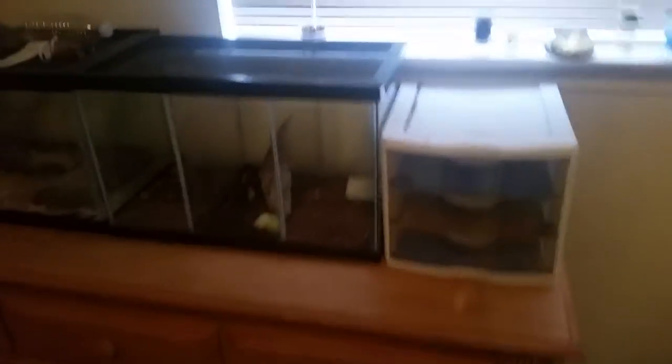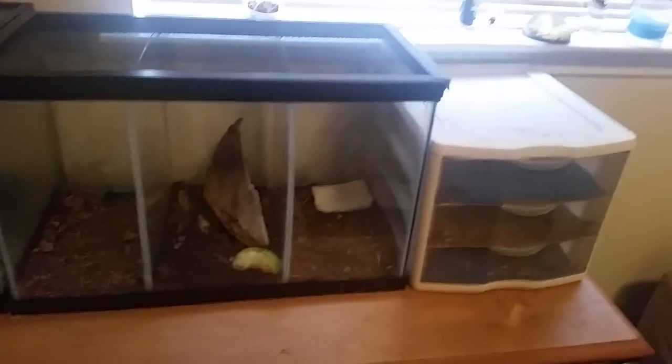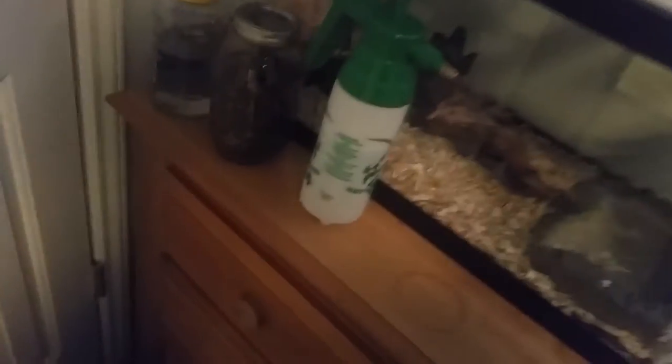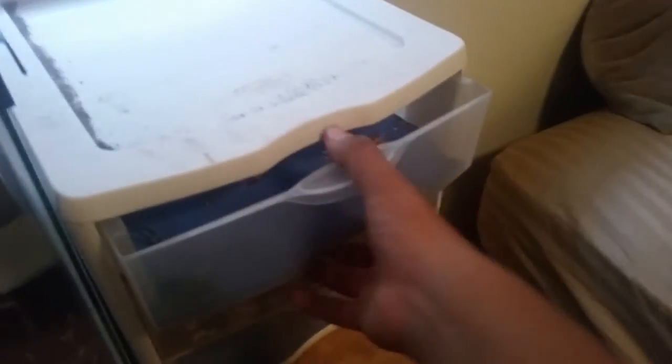Hey, what's up YouTube. I'm gonna do a camera video on the warrior beetle. We're gonna take a look at them and the enclosure I have them in, and we'll even talk a little bit about breeding.